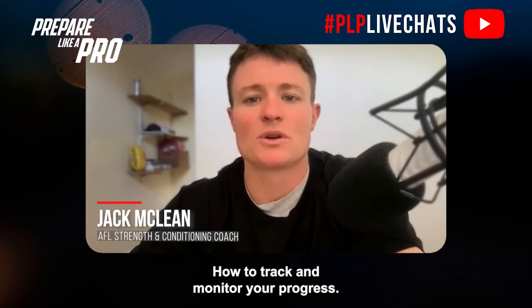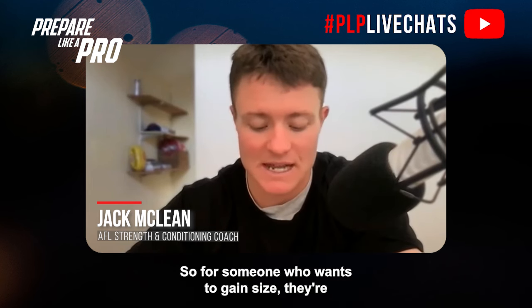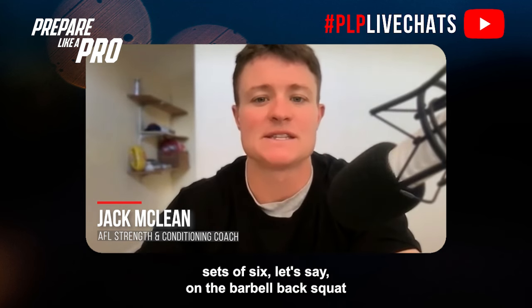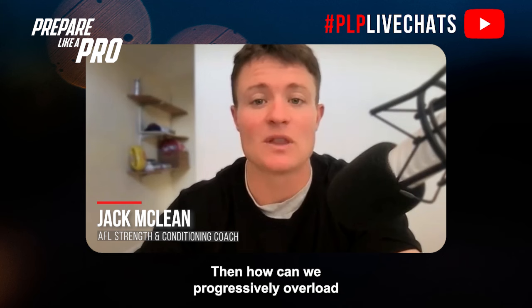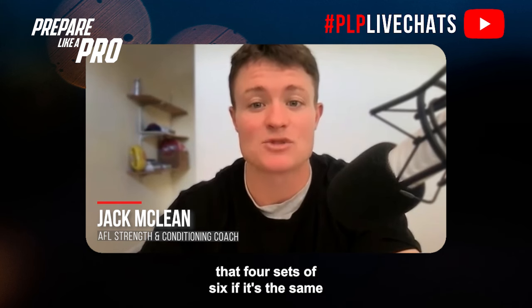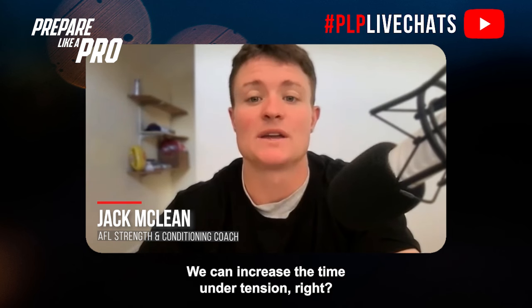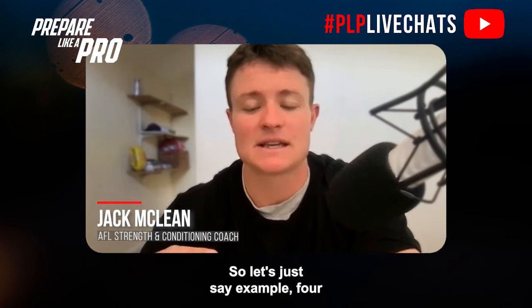How to track and monitor your progress — what we measure we tend to improve. For someone who wants to gain size following a gainers program, they might see four sets of six on the barbell back squat. How can we progressively overload that? If it's the same training volume of 24 reps, we can reduce the rest period between sets or increase the time under tension.